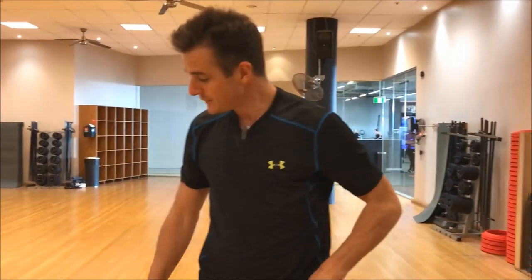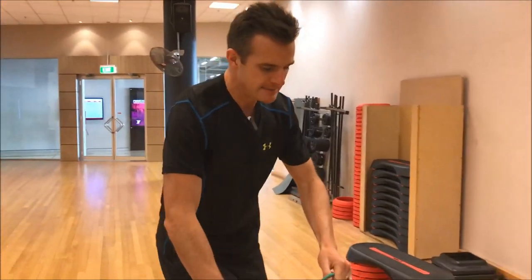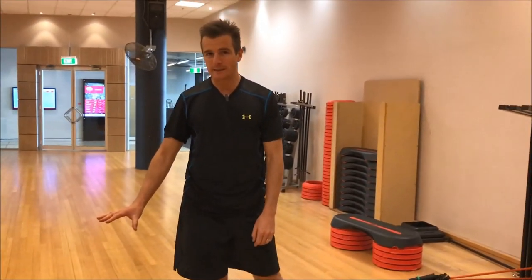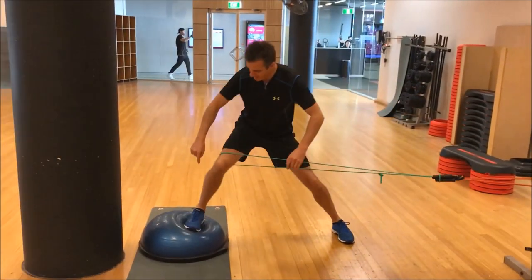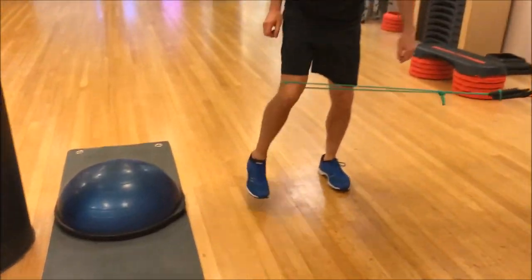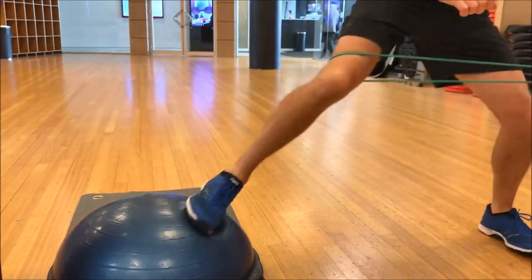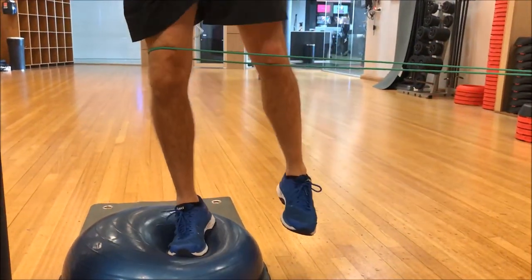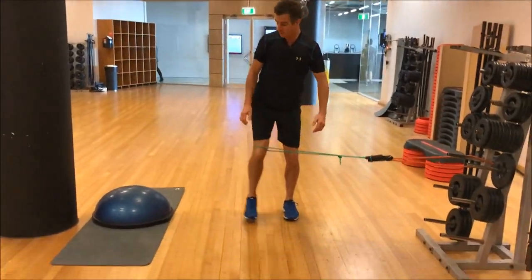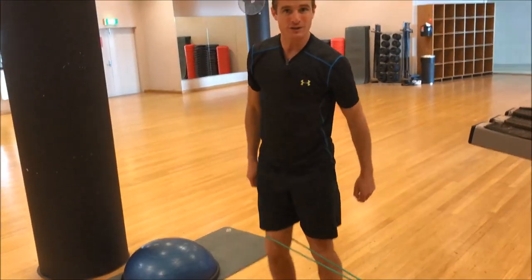The third exercise is using a BOSU, which increases your stability on one leg — making it a lot harder. It's a bit lower than the box we did before but much harder as far as the wobbly stability goes. You're just stepping on, aiming for about three-quarters up, like all BOSU side steps — coming up and coming off. Not only do I have to control my ankle movement, I have to control my knee movement. I've got a band pulling me in when I'm trying to go laterally and I've got to control that ankle. This is also really good for ankle rehab, not just knee rehab.